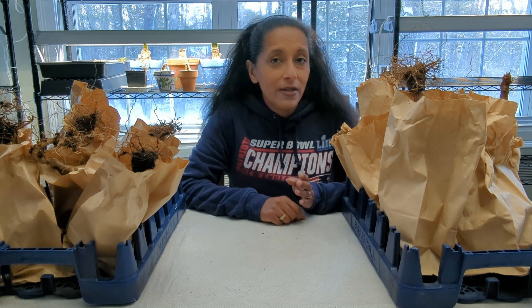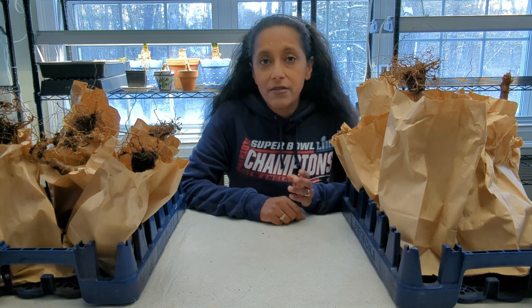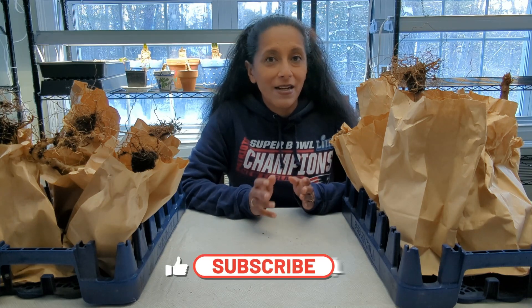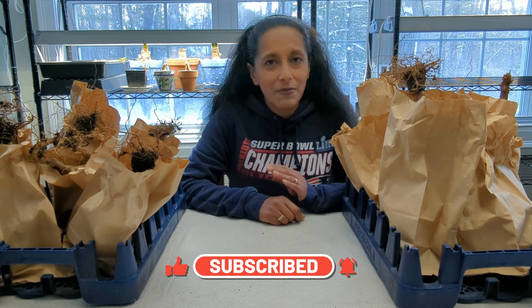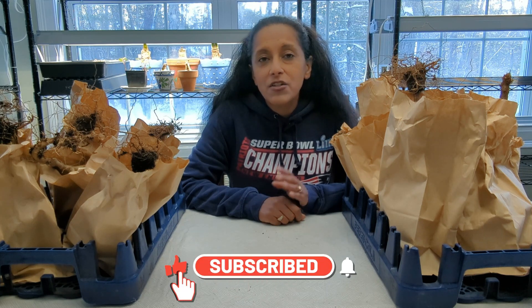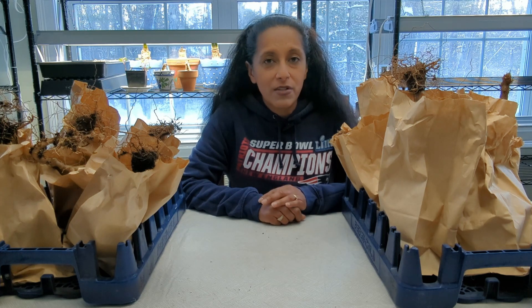What I like to do is every month just check on them, make sure that they look good, make sure that there's no rot happening. I also like to give the roots just a small spritz of water just to make sure the plants are staying alive. Last year I didn't give them any water at all and the plants still survived. So for this year, I'm just giving them a small spritz of water.